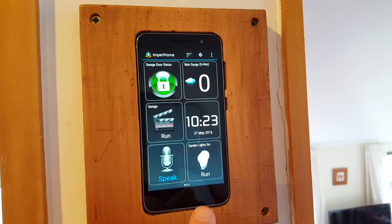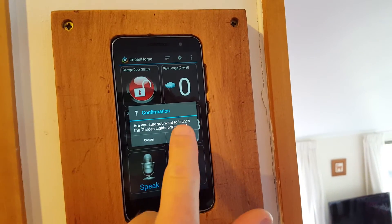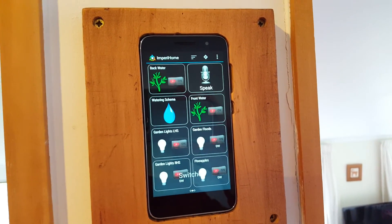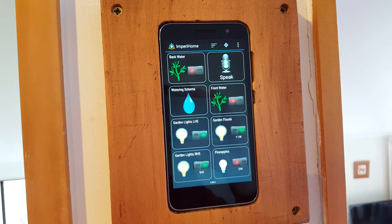If I've got people here and we're having a function in the evening and they're heading out the front door, what I can do is just turn on all of my garden lights for five minutes, click OK, and that will run. If I come over to the second page and wait for that to refresh — there you go — you can see that all the garden lights just turned on.